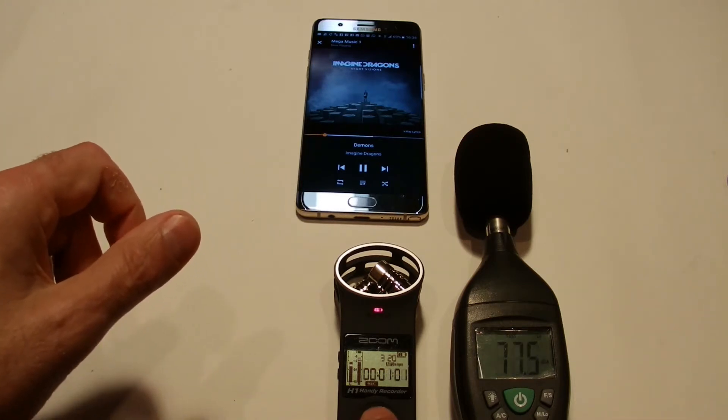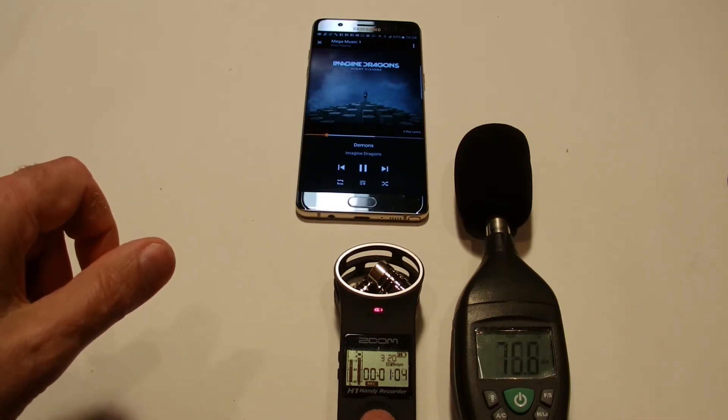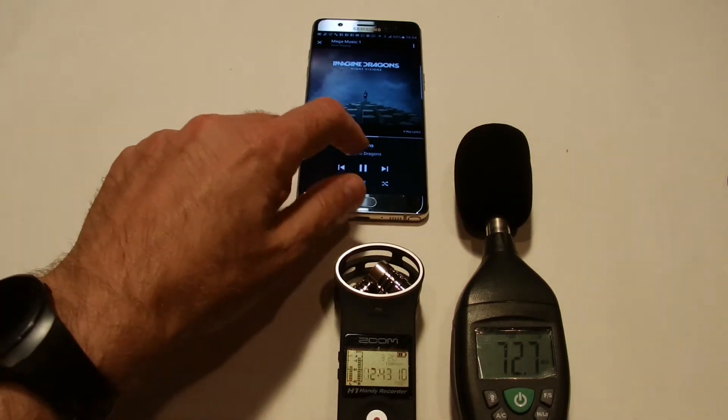The speaker tops out at around 81 decibels, which is not bad at all. It certainly gets the job done.